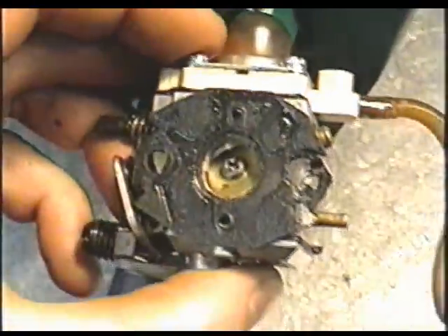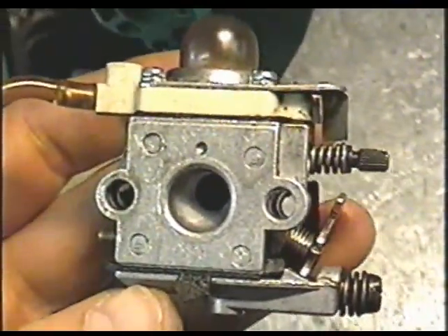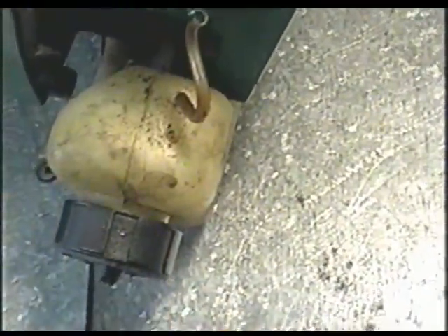Now on this one here, the fuel lines are rotted right through — it just came off. So after we're done rebuilding the carburetor, we're going to have to replace the fuel lines.